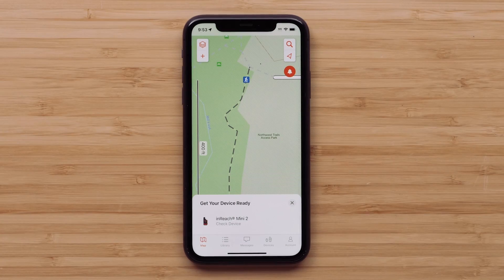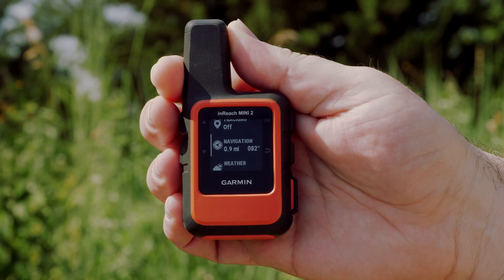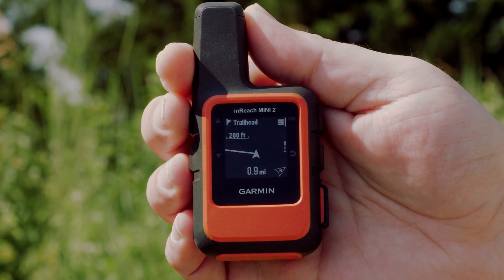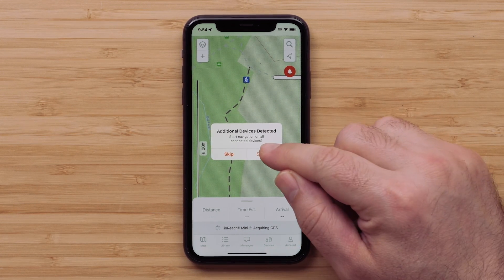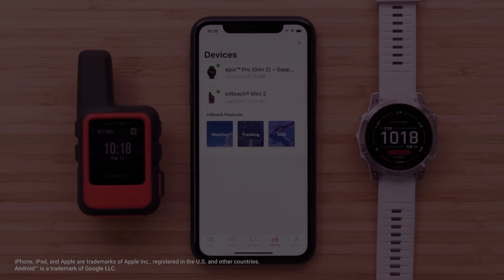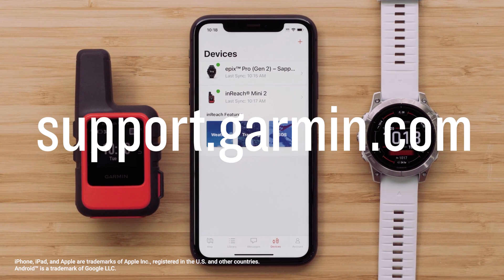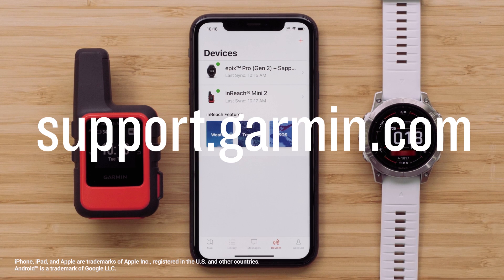When you select your InReach Mini 2 handheld, the navigation will begin on your device. Press the down button three times to access the navigation menu. The Garmin Explore app will also recognize that there is an additional device paired to your smartphone. Select Start All to begin navigation on all available devices. Now you can create and navigate to your waypoints with multiple devices. For more help, please visit support.garmin.com.